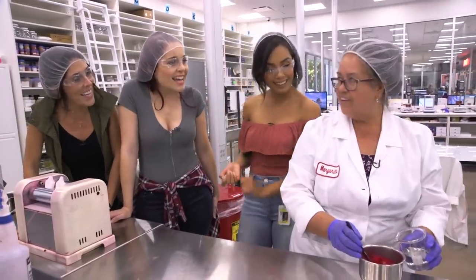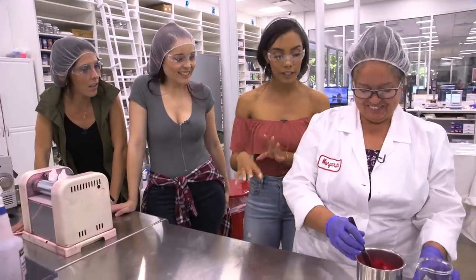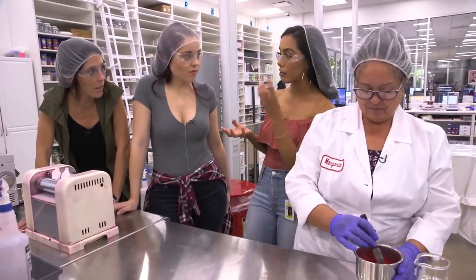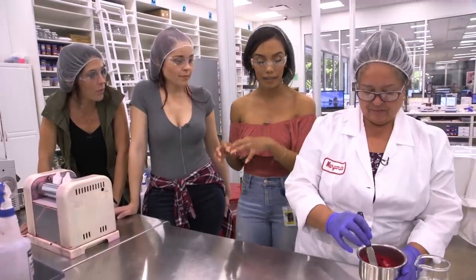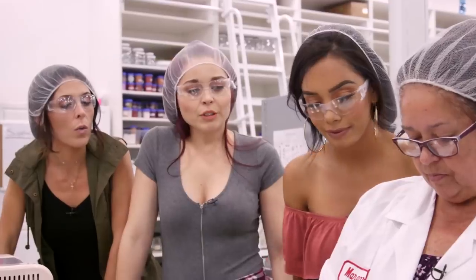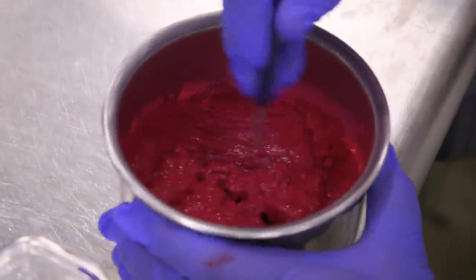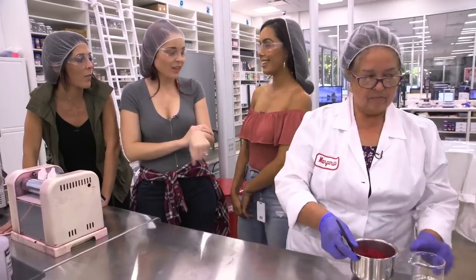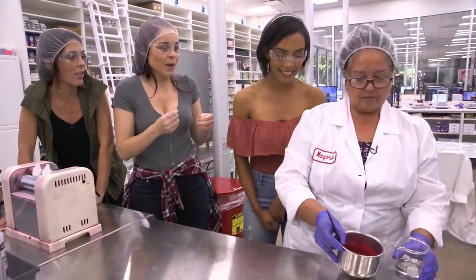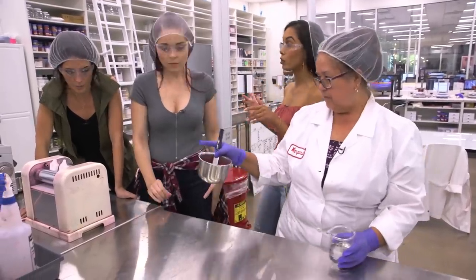So this is Maggie. Maggie's gonna show us how to make a lippy stick. So this is our first step — we have our dry ingredients and our wet ingredients and we're gonna go ahead and combine those. They've been already pre-weighed so we don't have to do any of the weighing. The sound of that metal against metal makes my skin crawl. It's not very pleasing. Now that we have a good mix, we're gonna start what we call roller milling.